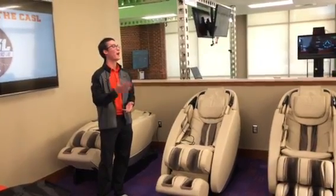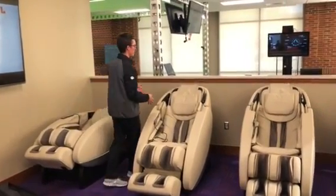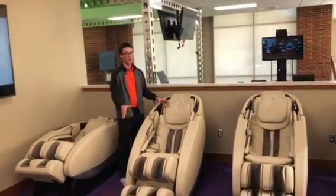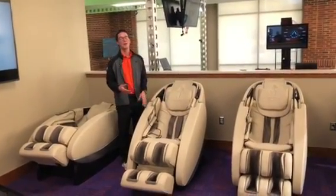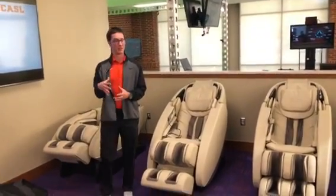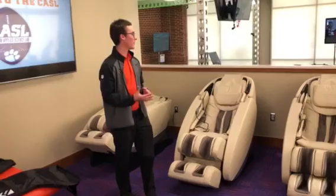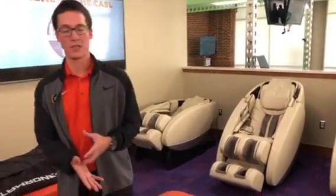We also brought in these massage chairs — and do not leave here without trying these. These expose a student athlete to full body massage from feet, calves, arms, hands, back, and neck. It puts athletes in a zero-G state or position, and it provides a lot of different types of massage as well as a very similar compressive technique to the Normatec sleeves.